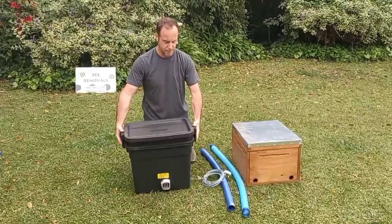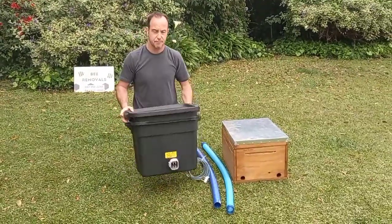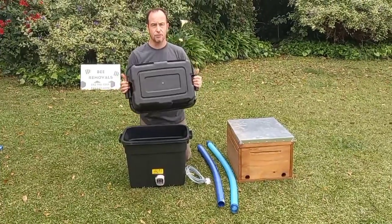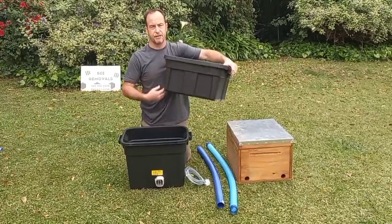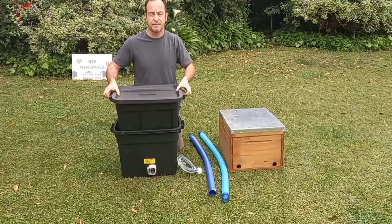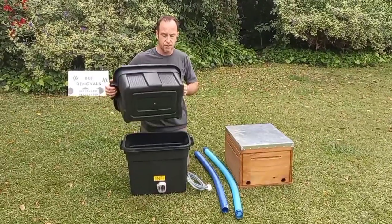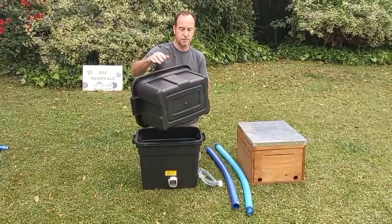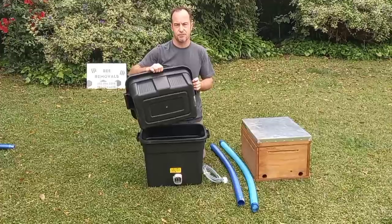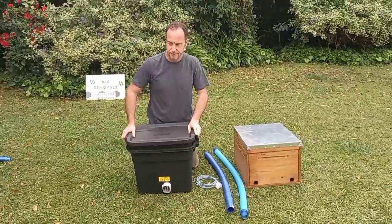When you are vacuuming, you've got to make sure that it's standing upright. Don't leave it lying on its side. Because of the way the holes are designed — they're on the side with no holes on the bottom — the bees, when they get vacuumed in, crawl and clump on the bottom. If you've got the cartridge lying on its side, the bees will fill in the holes and block them, and then you're not getting much of a vacuum. So make sure your bee vac is upright at all times while you're using it.